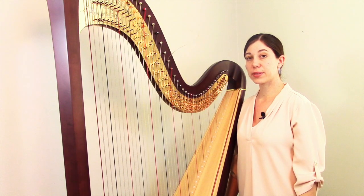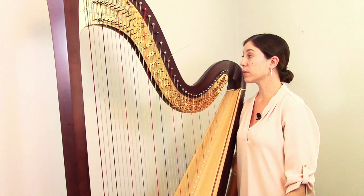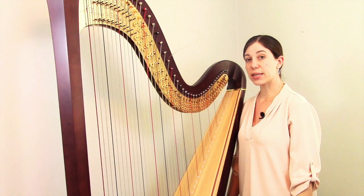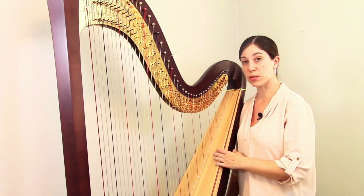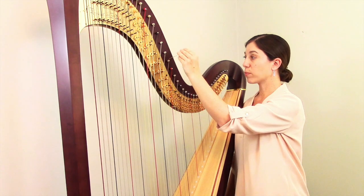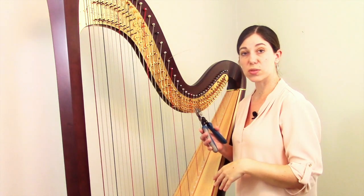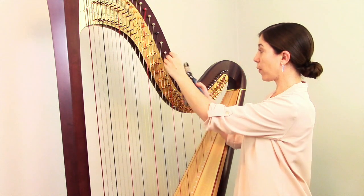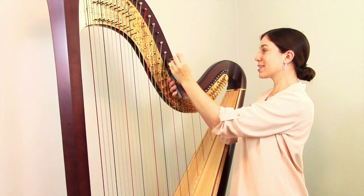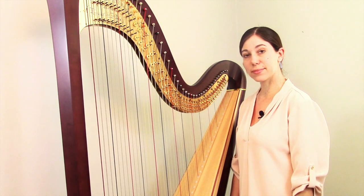The last step is to trim off the excess string. Some people do this immediately right after putting the new string on, while others like to wait a couple of hours or days to make sure there are no problems. If there is a problem and you have to take it off and put it back on, you want this long piece so you have plenty of string to work with. But once you're satisfied, just clip it off — using nail clippers, scissors, or wire cutters — snipping it close to the end. And then your new string is all set.